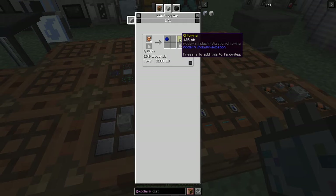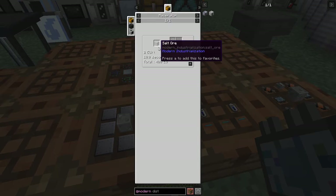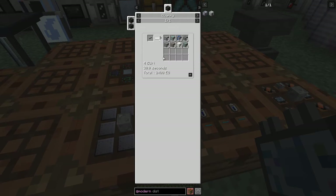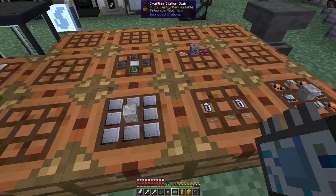Chlorine is actually quite handy. The salt recipe we're using will be in the macerator - crushed salt dust, two of those will produce three. The recipe for that is basically salt ore that we're getting from the quarry with steel item pipes. Ruby dust, by the way - we use ruby dust in order to make chrome dust. In fact, I've changed the way I'm doing chrome dust - we'll have a look at that in a while.